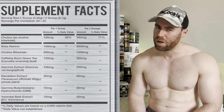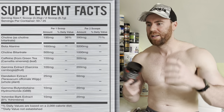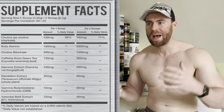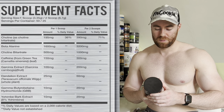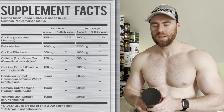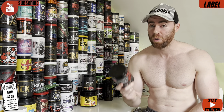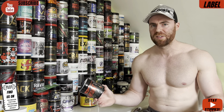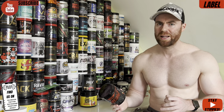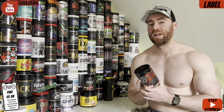We have yohimbine bark extract yielding 8% yohimbine at 20 milligrams. Not to be confused with alpha-yohimbine, which in our opinion is more potent, but this one will give you fat burning effects, adrenaline energy, a sense of urgency, and help with metabolization. All in all, it's a respectable label from a fat burning standpoint, though quite basic compared to some fat burner pre-workouts we've seen. Pumps have been completely eliminated — they're going for that fat burning thermogenic style effect instead.